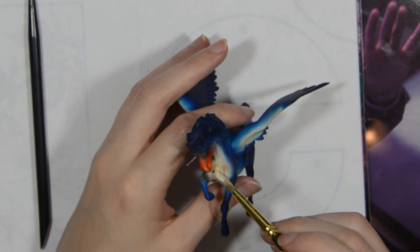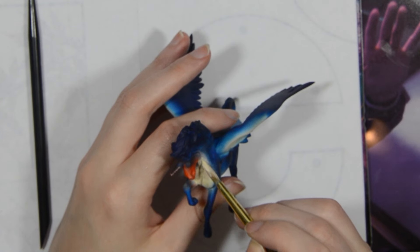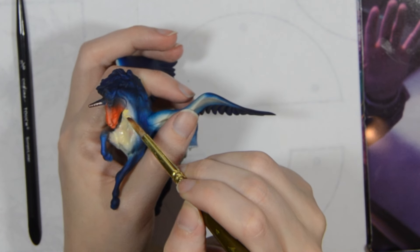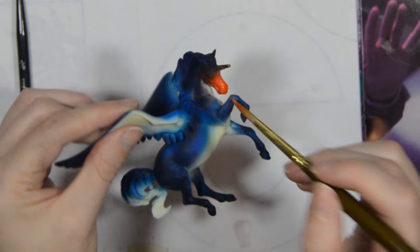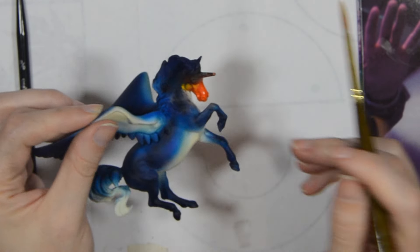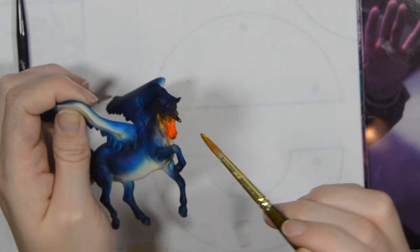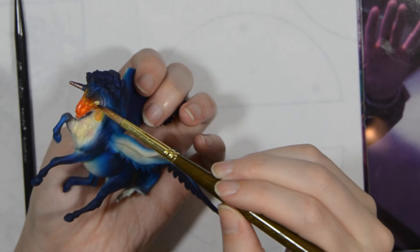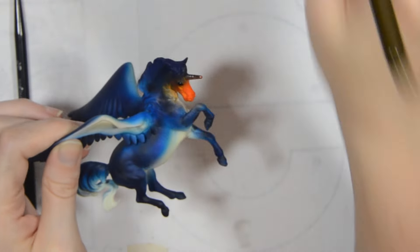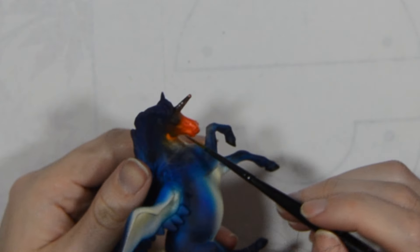Once it dried overnight I sealed it with Muster Super Clear Matte Spray and we can add the details. First I did clean up the chest with a few layers of watered down acrylic. Then I can make more of a pattern with the orange — I want it to simulate feathers. I use water to blend out the paint. I add little highlights and details with a thin brush.